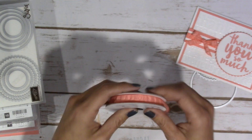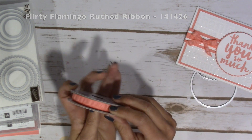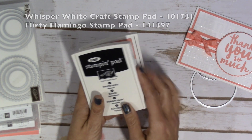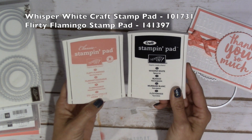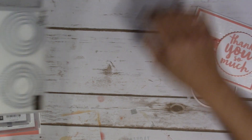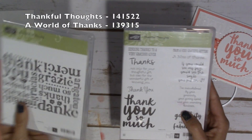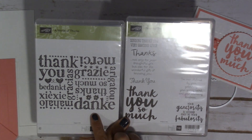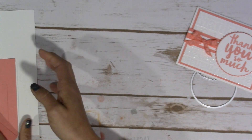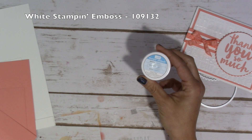So let's go ahead and I'll go through the products. This is the ruched ribbon — this is the Flirty Flamingo and it is just absolutely beautiful. I love the shimmer that it has and it's just the perfect size too. Then I used the Craft Stampin' Pad, the Whisper White and the Flirty Flamingo for my ink. The Layering Circles Framelits and the stamp sets that I used are the Thankful Thoughts and A World of Thanks. I also used the white Stampin' Emboss Powder.